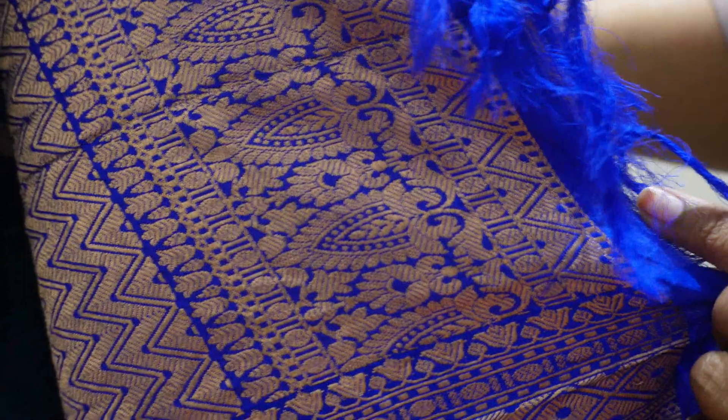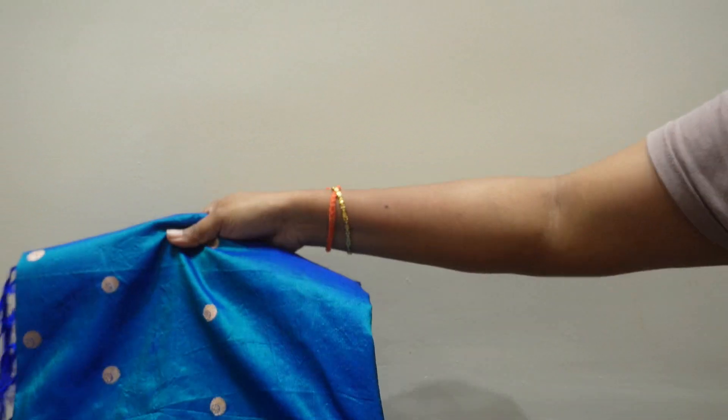It is very simple, only blue color with a little color. It is a copper color.